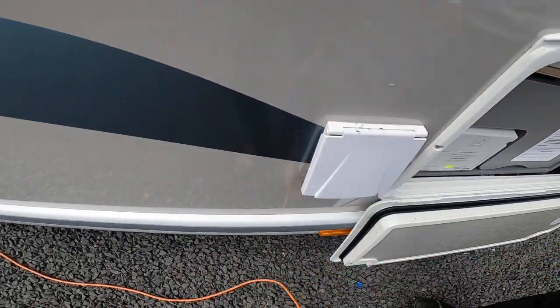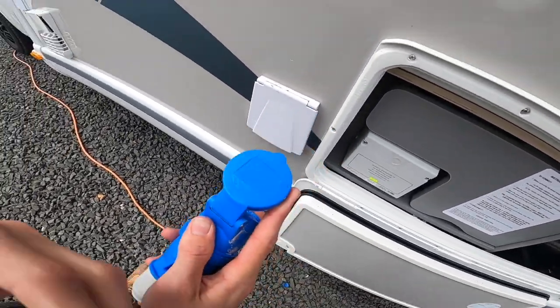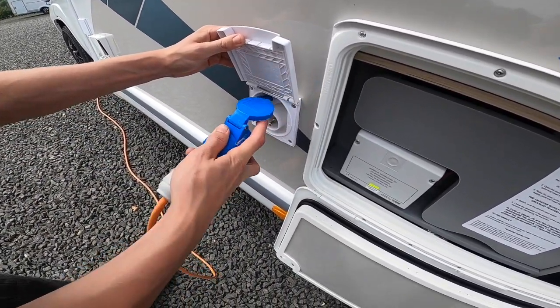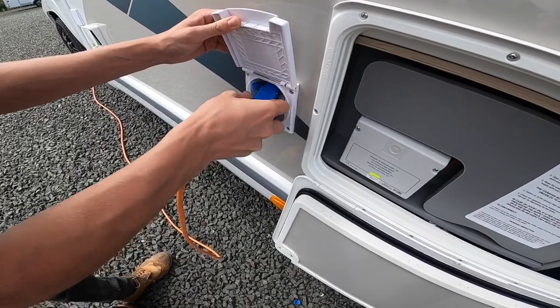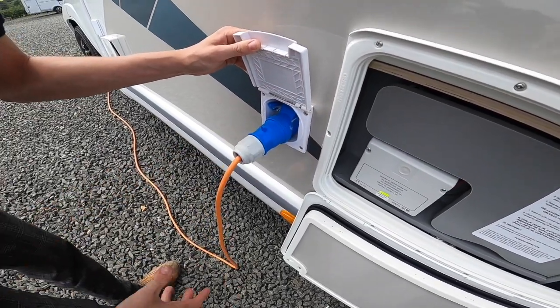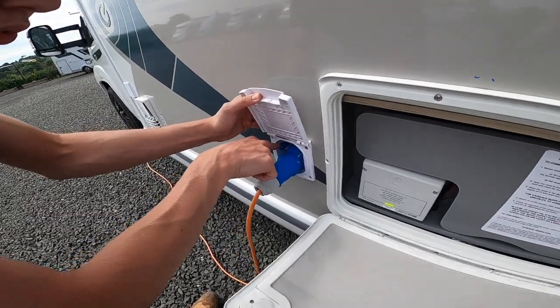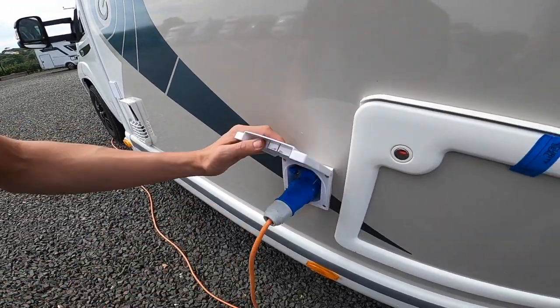You've got your main connection point here. Get your hooker lead, lift the collar — these vehicles are supplied with a 25-metre hooker lead from the factory — and just push it on there. Always hook the vehicle up first, then the point, as you wouldn't want to walk around with a live lead. When unhooking, there's a small blue lever you'd push down to release the hooker lead.